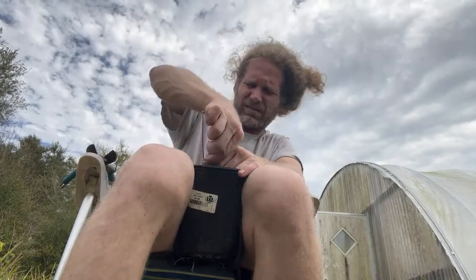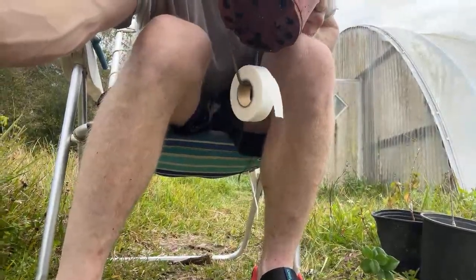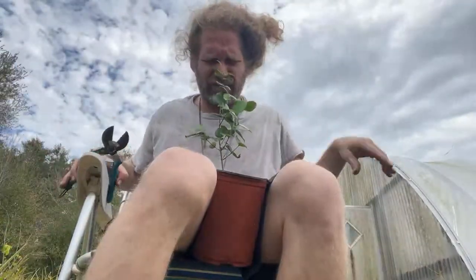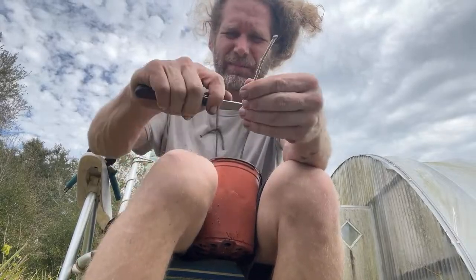I wonder where that dog is. I'd like to graft these a lot faster but I'm afraid I'll knock down the phone. I thought these scions would be bigger and I brought big plants over here to graft, but there's just not a lot of scions. I should be splitting these into much smaller scions but I'm not going to do that.